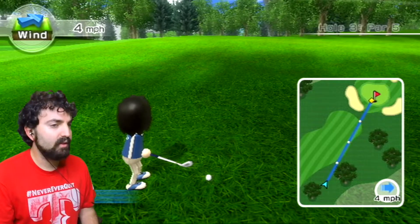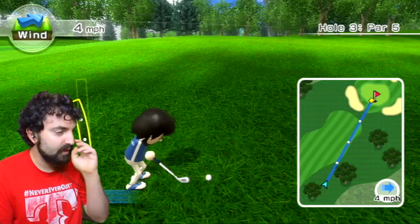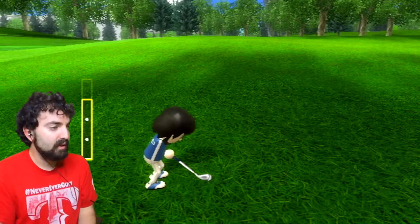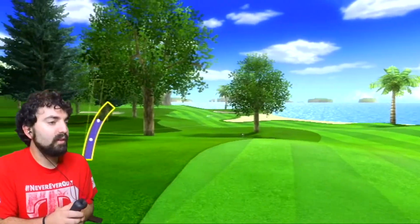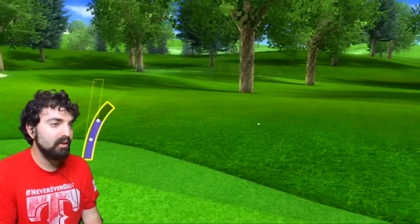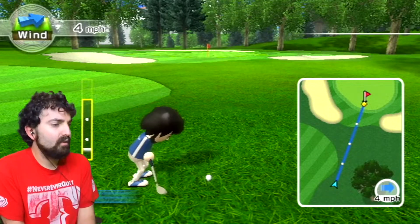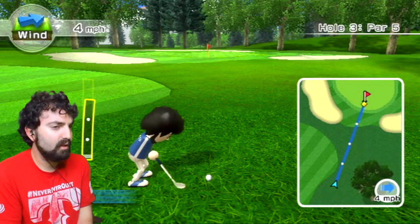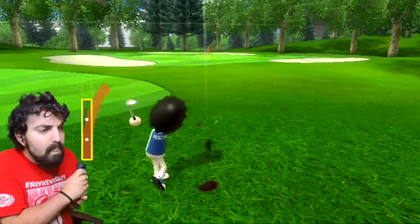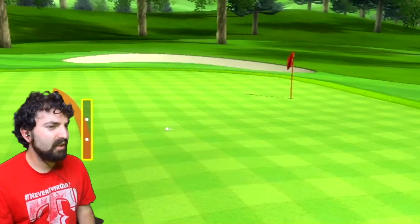It's a par five and I've got ways to go. There's rough here - being in the rough takes a chunk off the swing meter, so I gotta be careful. That's not helping - I got into the rough a little more, but I'm closer. Let me practice and make sure I avoid mistakes. That was too hard but I'm in the green - sometimes you gotta take those risks.